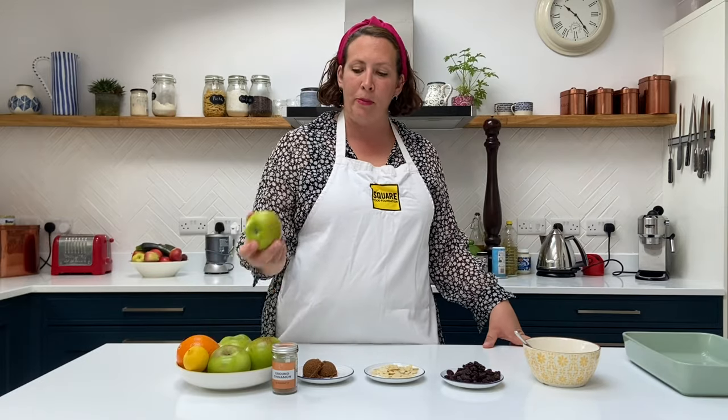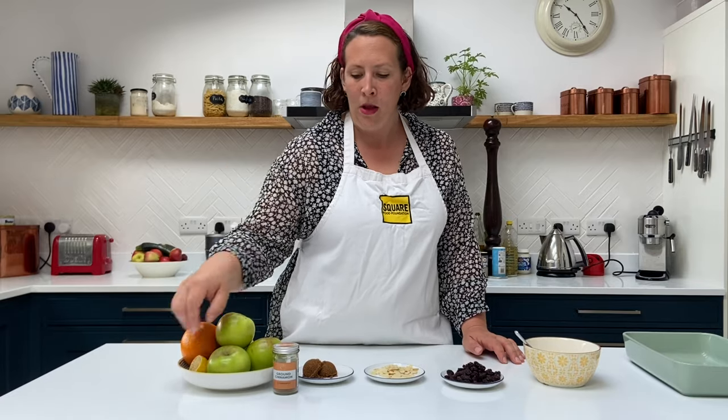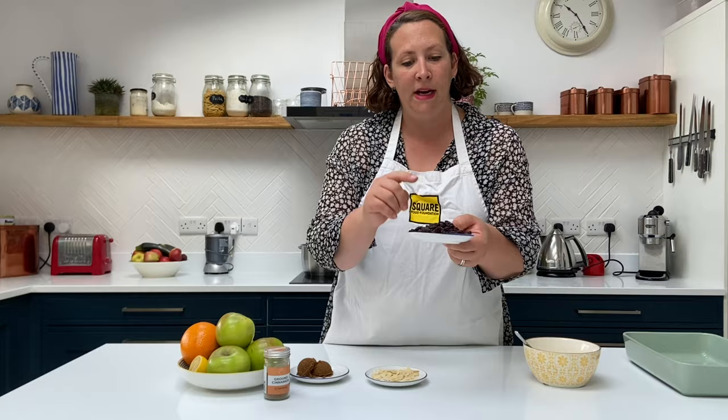We're going to be using Bramley apples today — these are really nicely in season, quite sour, which is why you need to add a sort of nice filling to counterbalance the sourness. We've got the zest of an orange, the zest of a lemon, some ground cinnamon, two tablespoons of brown sugar, two tablespoons of flaked almonds, 75 grams of raisins, and then four tablespoons of butter.